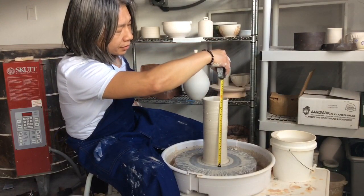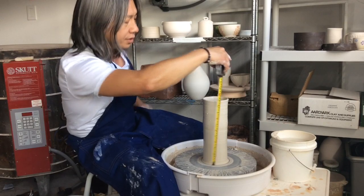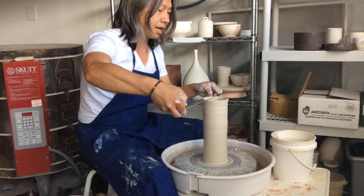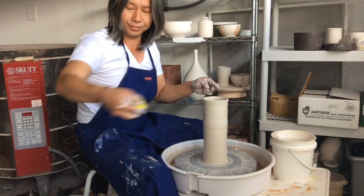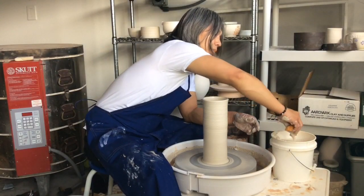To give you guys a comparison, here's a ruler — this is just at 11 and a quarter inches, and my diameter is roughly at four and a quarter inches. That's a pretty good size cylinder.